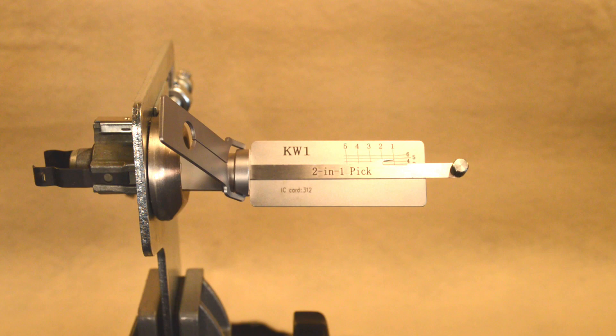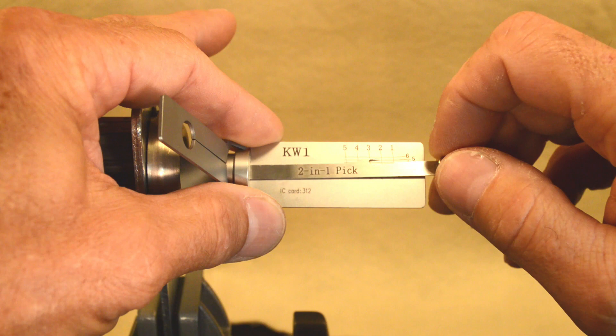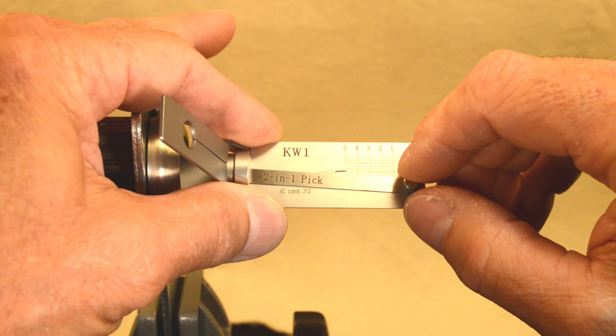Now that we got the lock picked, let's go ahead and take a reading and see what the pin depths are for each cut. Starting with number one: looks like a three, five, six, two, one.